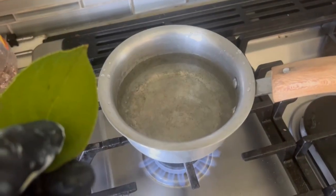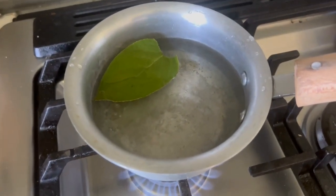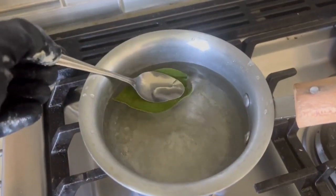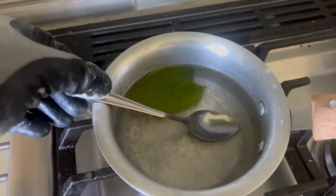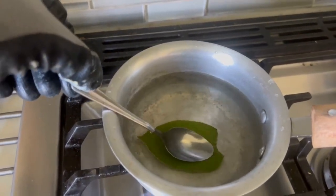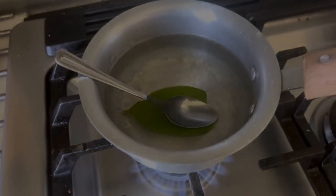Now we're going to be heating up the water and I'm going to carefully put the leaf in there. What I like to do — because I've done this experiment multiple times — is get a spoon and weigh it on the leaf, letting it sit on the leaf so that the leaf is fully submerged. And now we're just going to wait.